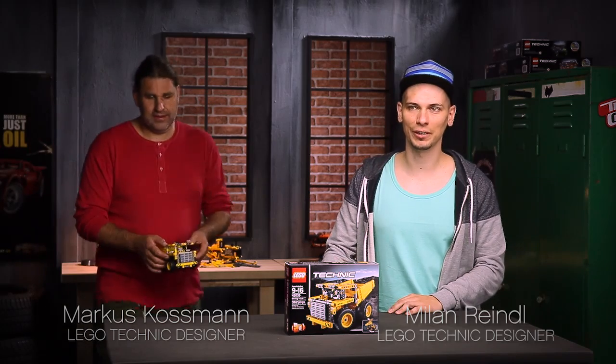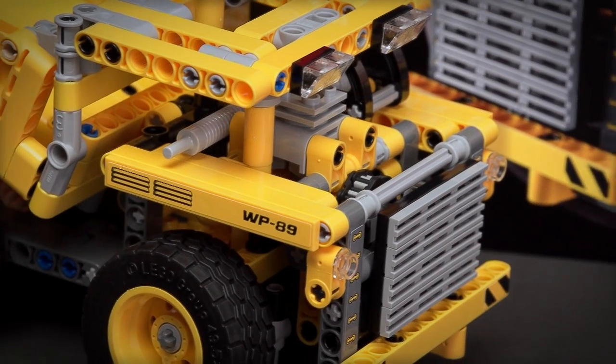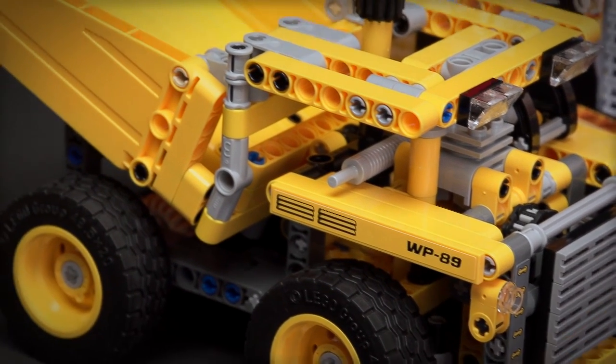Hi, my name is Milan, and now together with my colleague Markus we are going to show you the brand new LEGO Technic mining truck, which is a replica of the biggest dump trucks that drive in the world. Markus is going to take you through the functions and features of the A-Model.